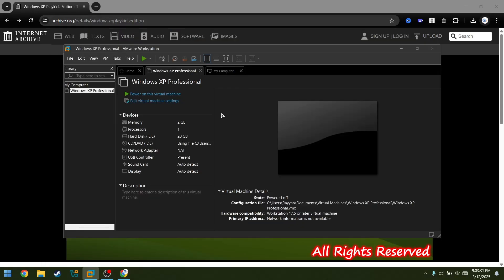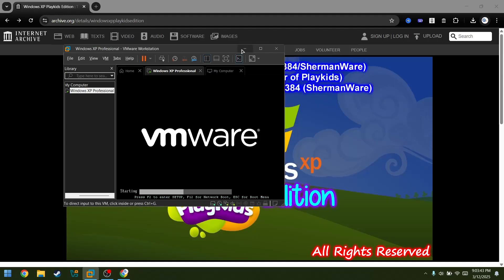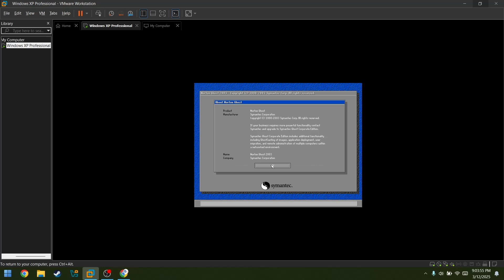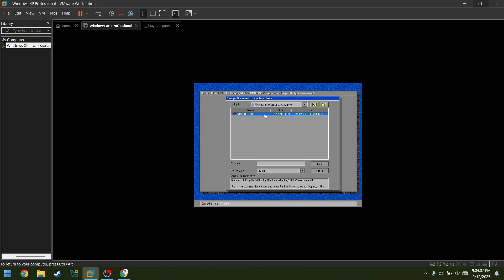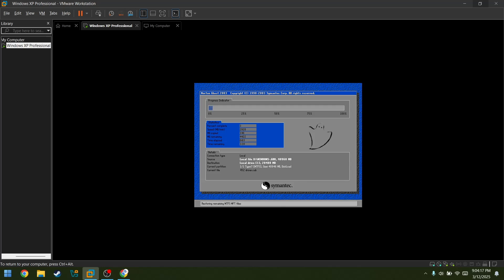Windows XP Play Kids Edition in VMware. Let's just see what we get. It says Windows 98 — what? Okay, we have a user agreement. I saw the tutorial on how to do this, so we need to go to local, then from image. There's a ghost over there. Okay, again, yes, and now we wait.